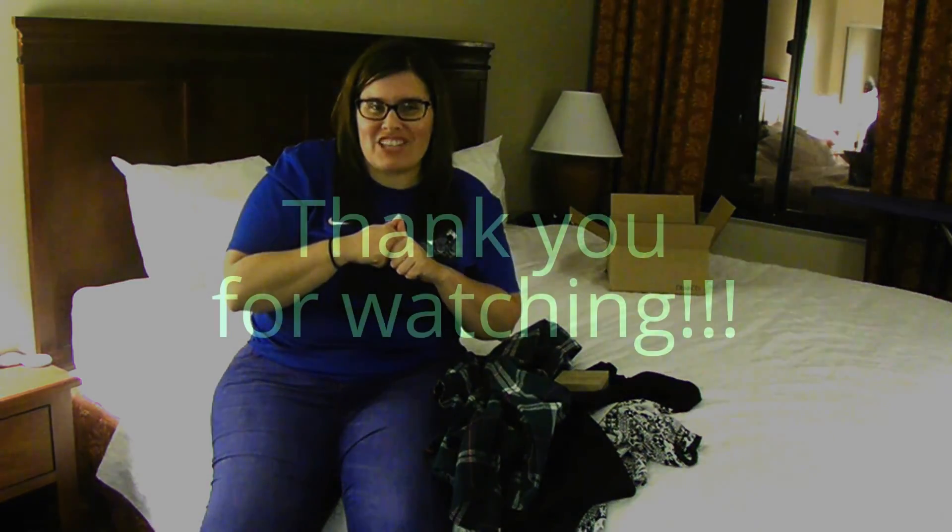If you've got any comments below, if you think something will look good on me, tell me. You guys have a great one — catch you later.